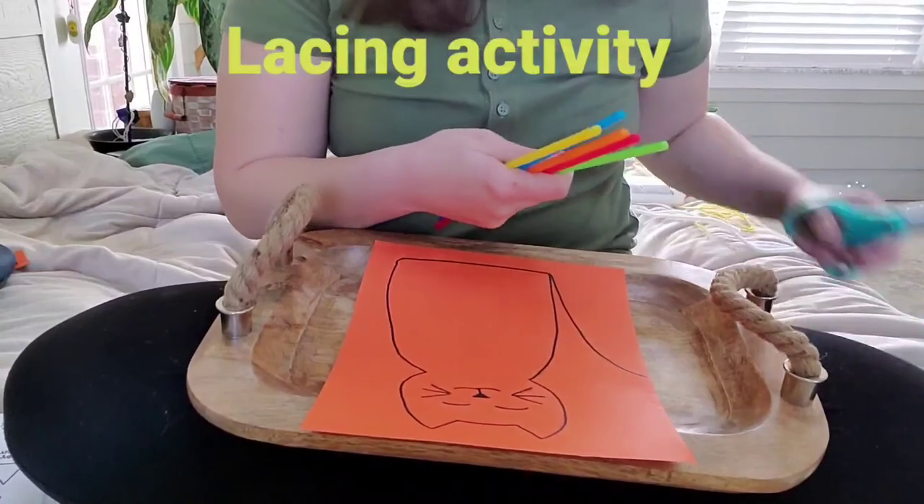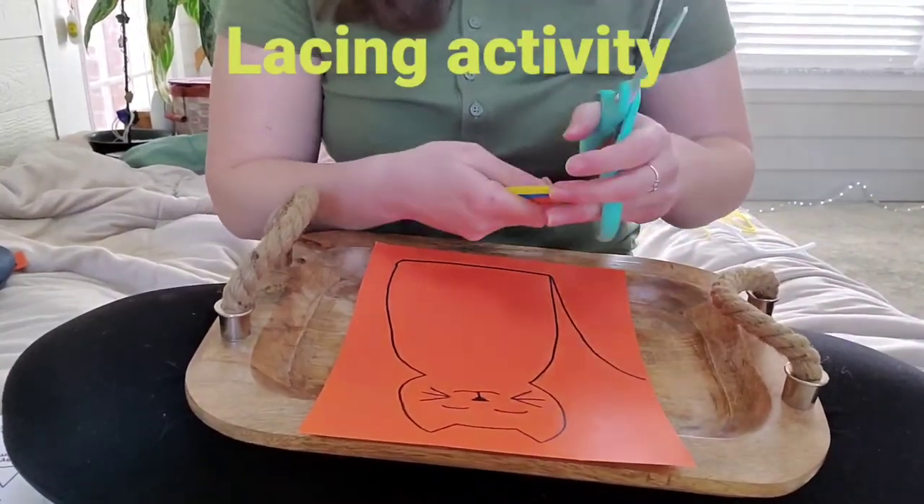Rolling it up into a ball and squeezing it down are all great things to have your child do. Just playing around with play-doh in general is great. Another activity is to have them open bottles, lids, and containers, because that also increases that grasp and improves finger strength, so having them twist off lids.